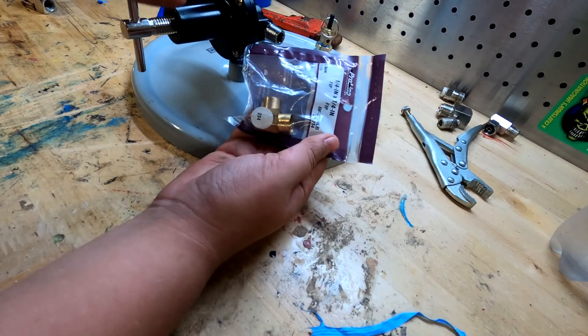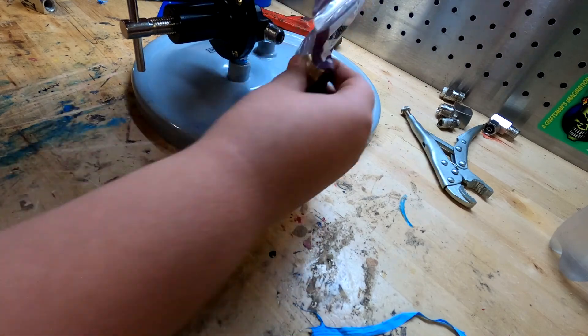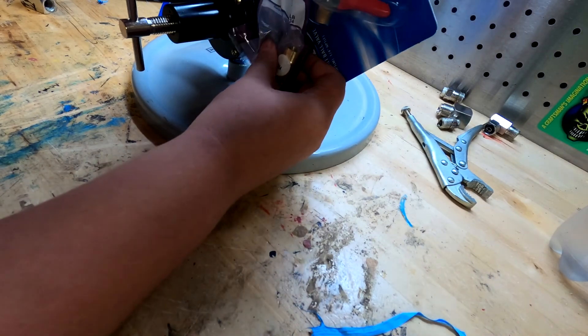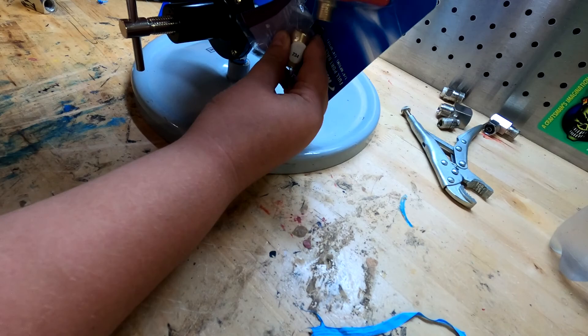Now we've got the pressure gauge put on. You're going to need your elbow — we are going to Teflon tape this and put it right on here, then tape the next piece and put that right there, so that way you have a nice pressure release right there.